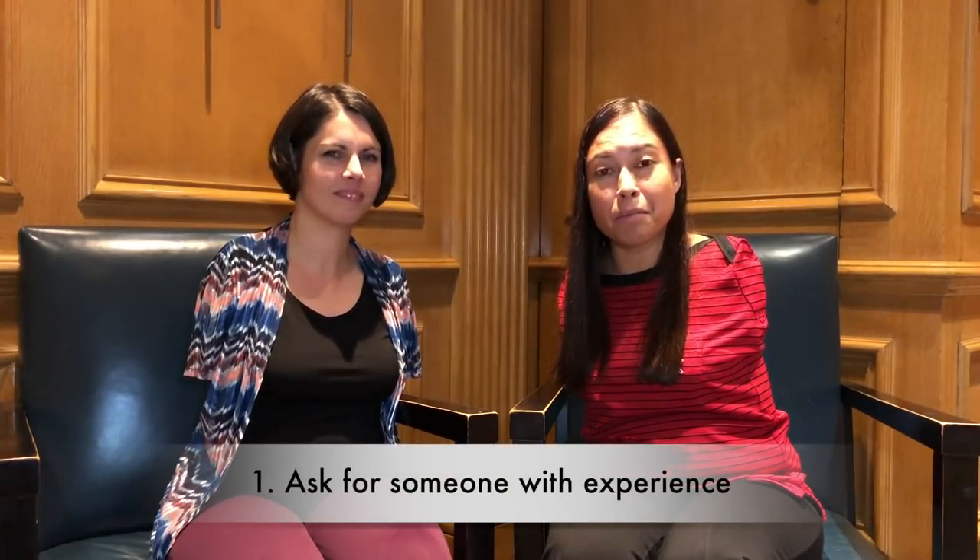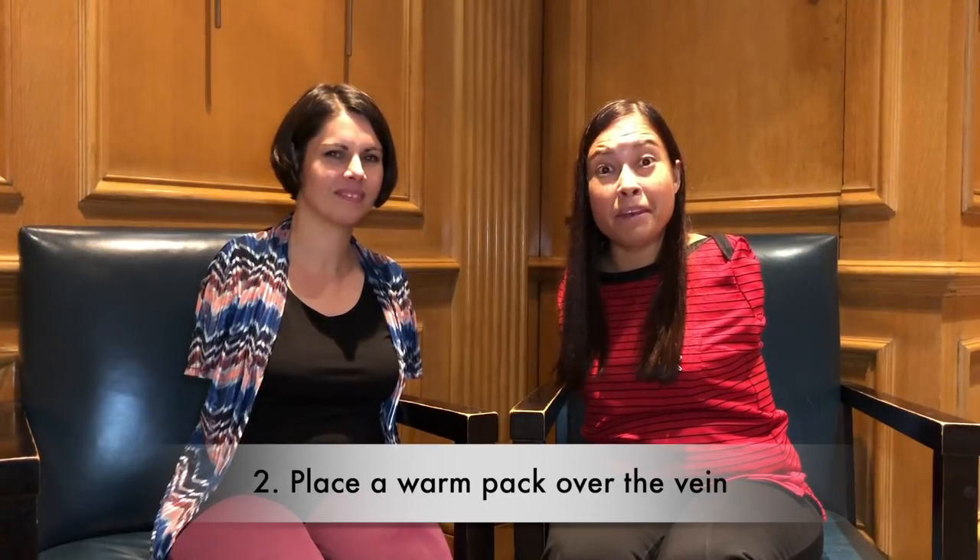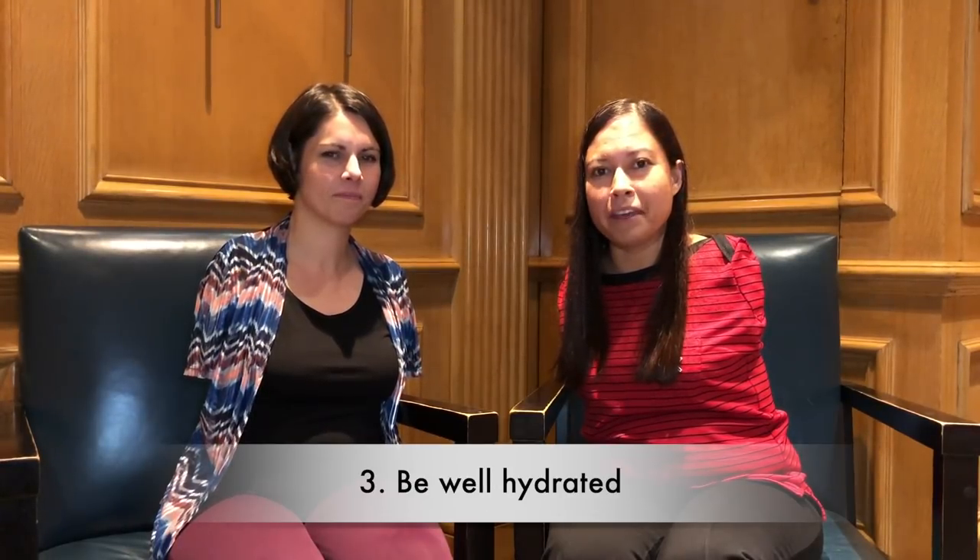Thank you, Anae. There you have it — for the viewer who asked how you get your blood drawn when you don't have any arms or hands, that's how it's done. For those who do have to have your blood drawn that way, make sure you ask ahead of time if there's someone with experience, use a hot pack, and be well hydrated for the appointment. Thanks for watching — please don't forget to like and subscribe, or go to patreon.com/toetalks and subscribe.